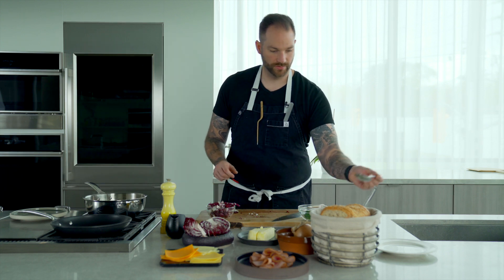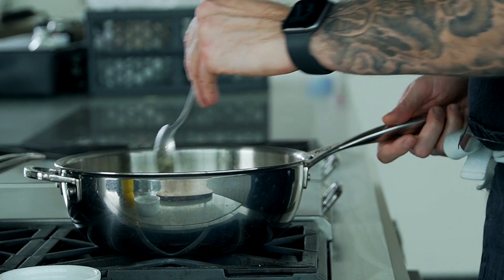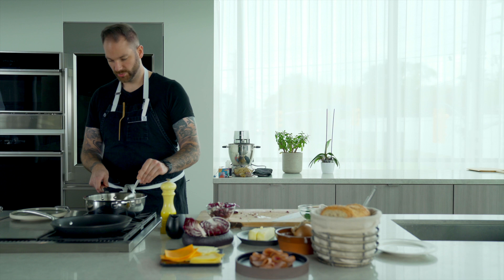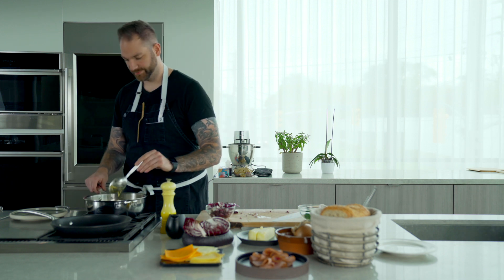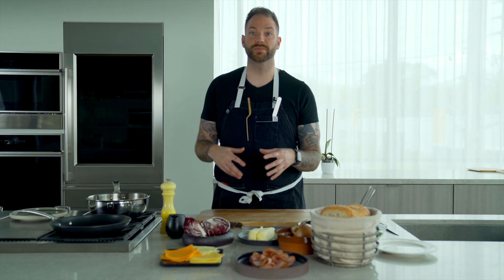I'm going to give a stir on the onions. We're getting close, starting to caramelize. We're just a couple of minutes away. Our onions are pretty much ready. I'm going to turn it on low and start assembling the sandwich.